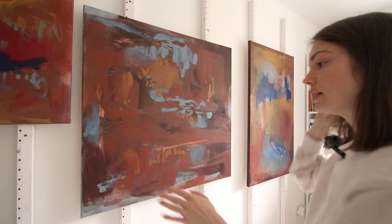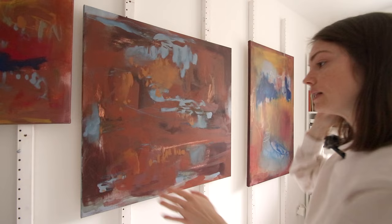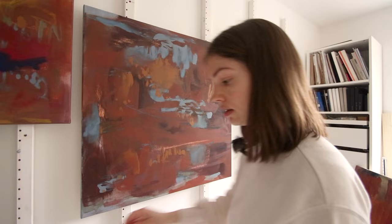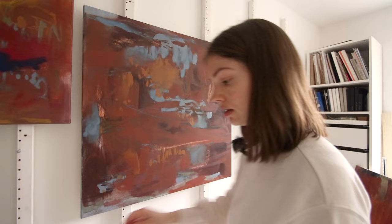If you like this video, consider subscribing. Here, this is already a little bit darker — I might make this a more blue painting, just because the others are all quite warm. Just as a test, see if I like it. I can always go over it.